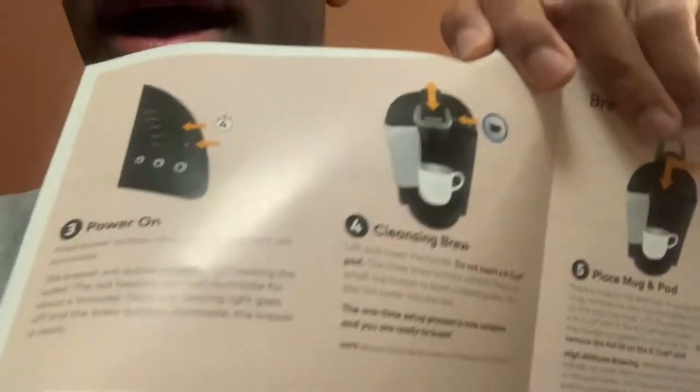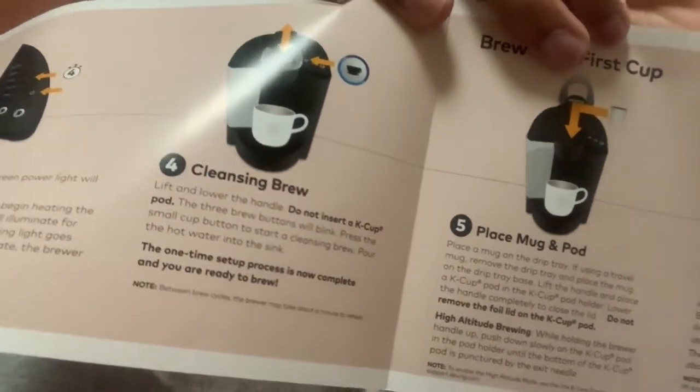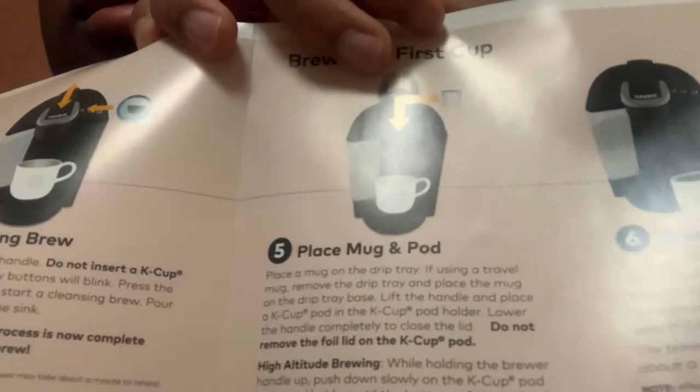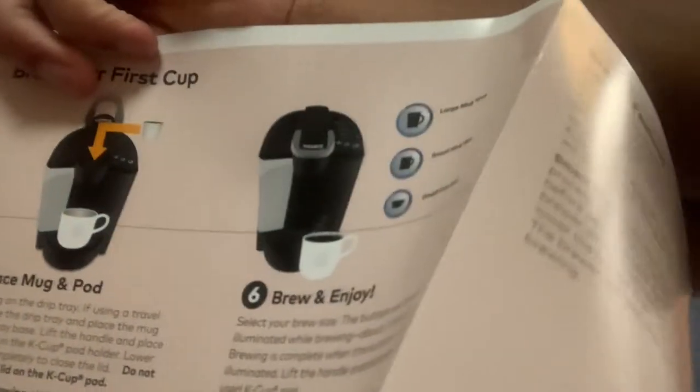I just finished reading the instructions. The gist of it is that I need to turn it on first, then do a cleansing brew to clean it out, and then I can place the pod in and start brewing and I'll be ready.